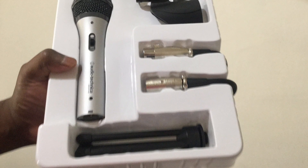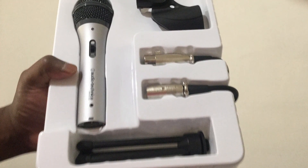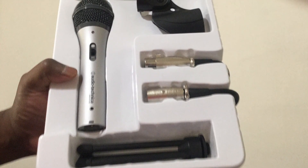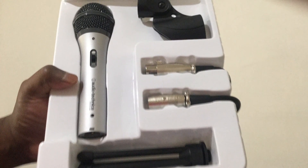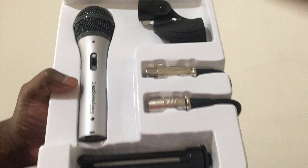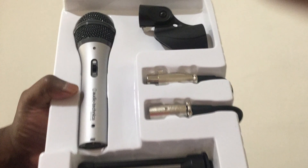Hello, YouTube. This is David with just a quick follow-up on the Audio-Technica AT-R2100 USB. When I posted the video a couple of days ago, I realized that I didn't have the volume of the mic turned up very loud, and I wanted to just do this quick follow-up so that you could actually hear the sound quality of this microphone.